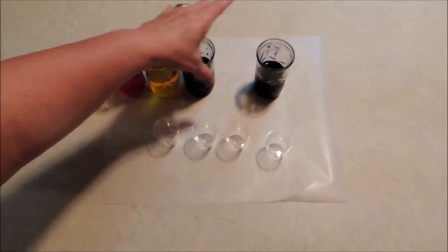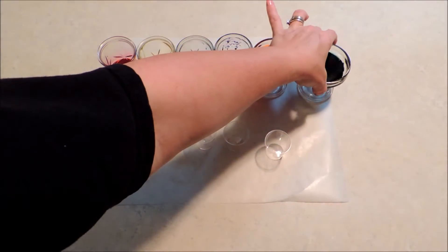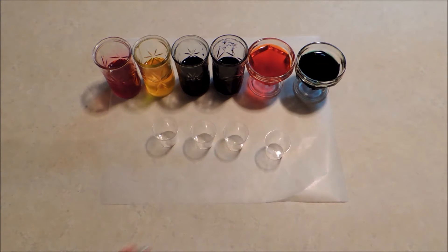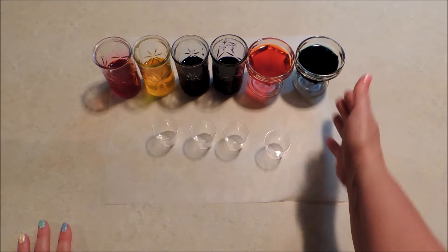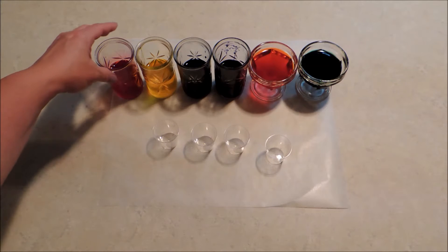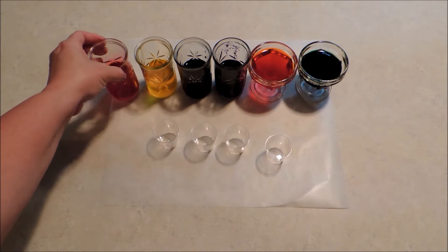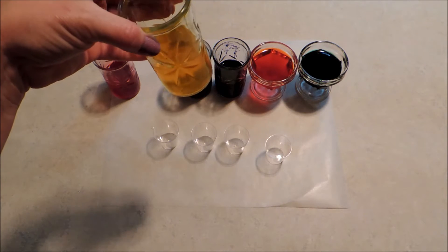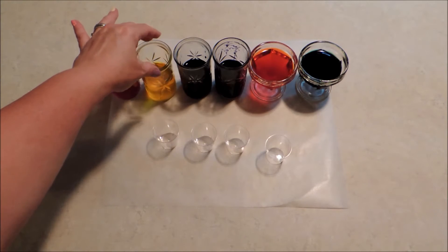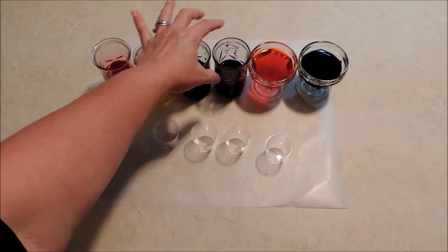I've got a couple more colors I'm going to bring in. I did an internet search to figure out how this is supposed to be done, and what I found said to add enough food color into the water until it becomes opaque. I didn't quite accomplish that with all of these, although it is quite saturated. This is the yellow, and there's so much dye it kind of starts to take on an orange look. This is blue and purple, and the color is very dark and almost looks black in there.